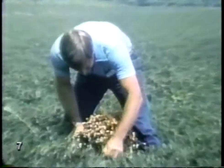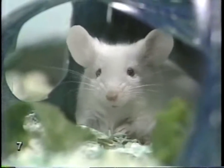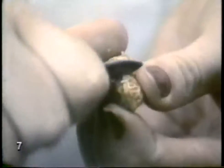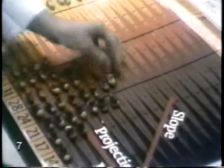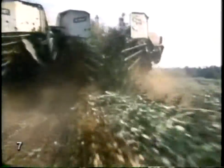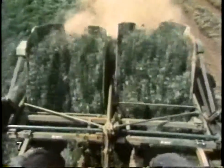Peanuts grow in bunches — there may be 30 of them on one plant. The farmer has to dig them up at just the right time. Farmers know when their crops are ready, and they get a little help from science. When the color on this chart matches the color of the peanut, it's time to start digging. A digger-shaker does most of the work. It lifts up the whole plant, shakes it, and turns it over to dry in the sun.